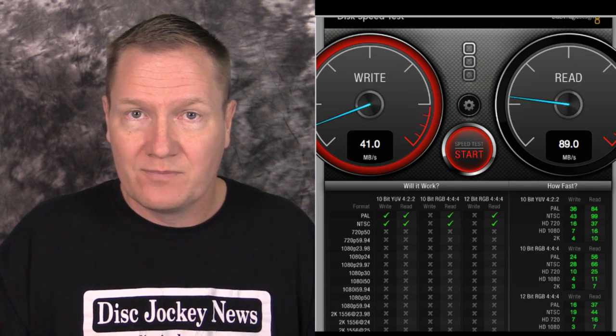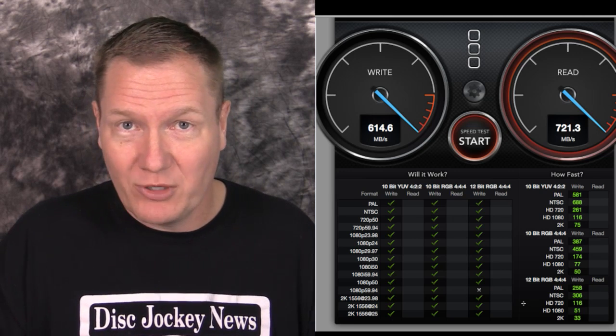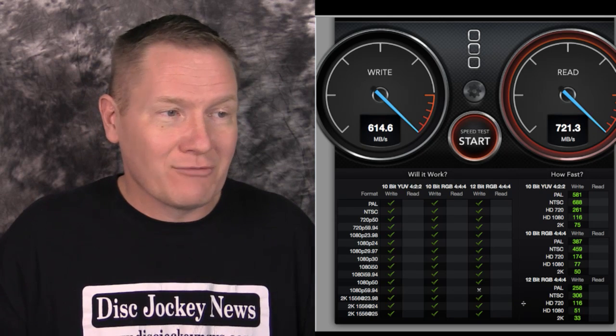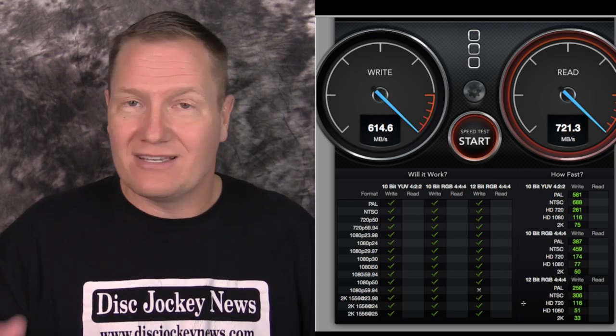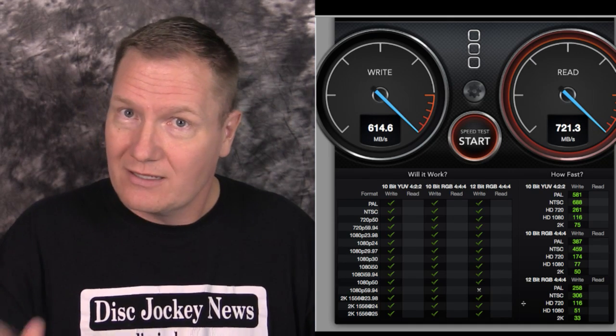Here is the MacBook Air internal drive results. I wasn't a big fan when it first came out, but after using it I'm a huge fan. In testing, it basically pegged out the dials — a write speed of 614.6 megabytes per second and a read of 721.3. Very fast, with checks almost all the way down the capability grid.